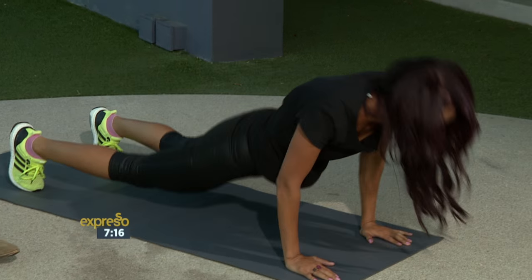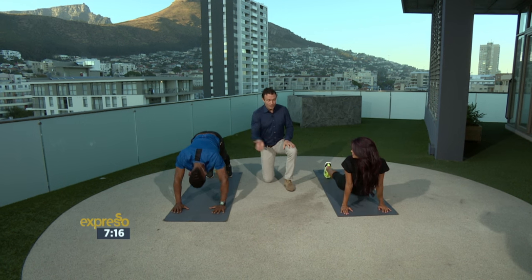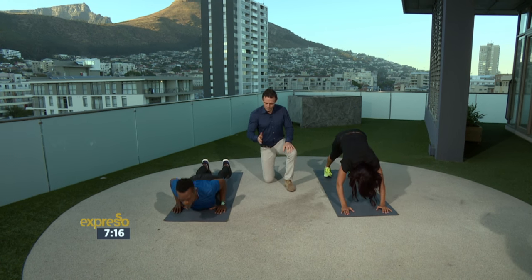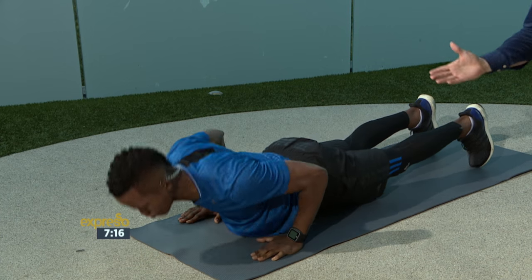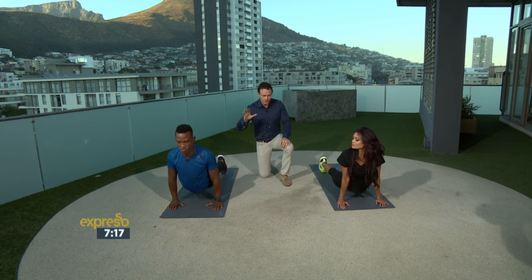We're all good. And I guess the key here is making sure that you're not injuring yourself. There's a lot of stuff that we do that we see on Instagram that's zero accountability, and people are getting really hurt. So if it sounds crazy, it is crazy. This is a really good morning workout you can do at home.